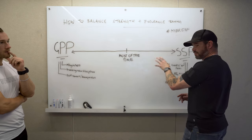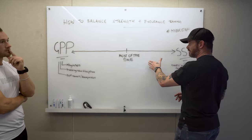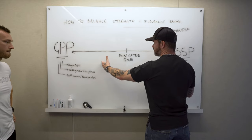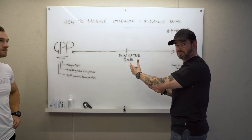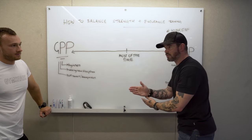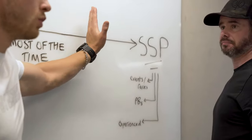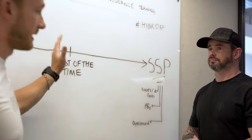Once those foundations are laid and different anaerobic, aerobic, and physical adaptations are in place, we take athletes who have a specific goal — like a triathlon — and get specific. We have to consider the modalities: biking, running, swimming. We take a little emphasis off GPP and aim more towards sport-specific work. When Fergus says he wants to do a triathlon or an ultra marathon, we have to rethink the model and be specific.